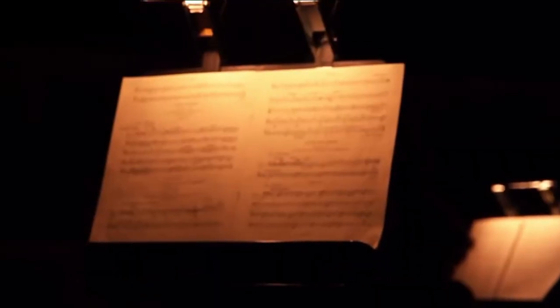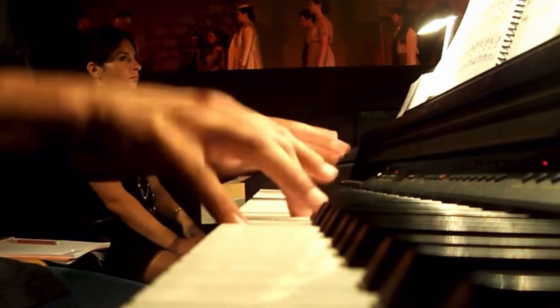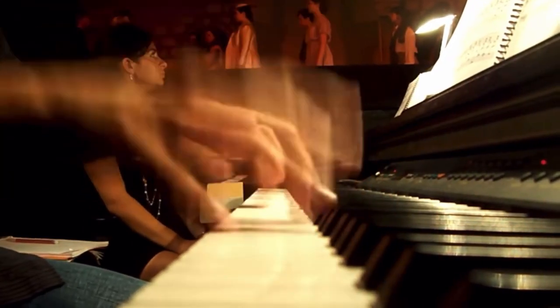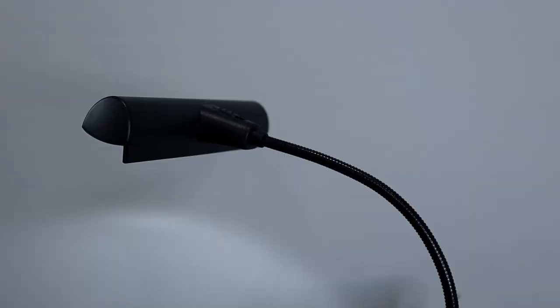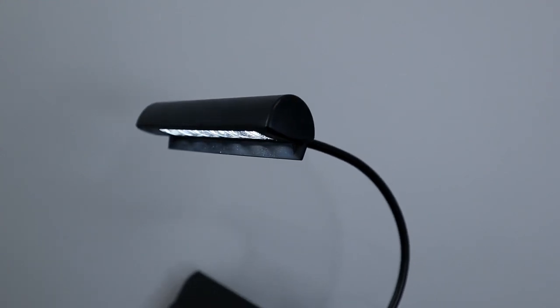These long strip lights are more so meant for orchestral or pit situations where you're going to be in a very dark room or on stage and need the extra light for performances, especially because they both have a little rear curtain on the back that blocks extra light from reaching the audience. That's not to say they wouldn't be great for practice too — it's just that performances are more what they're geared towards.